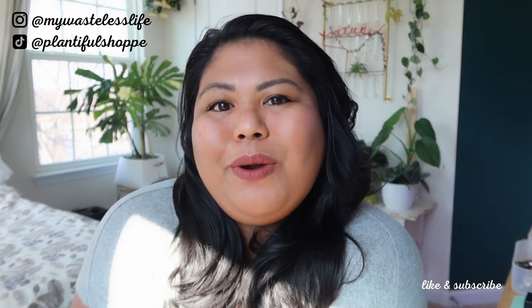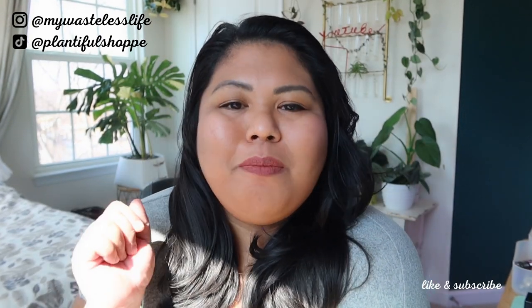Hi everyone, it's Marianne. So today we're going to do some plant chores and pre-spring organizing. Thank you so much for joining me today.